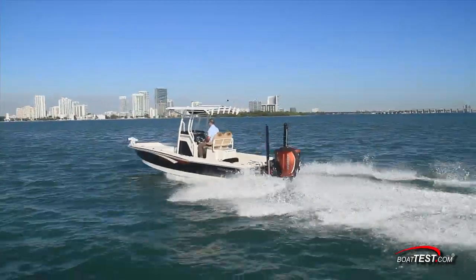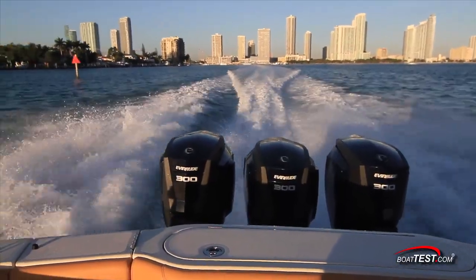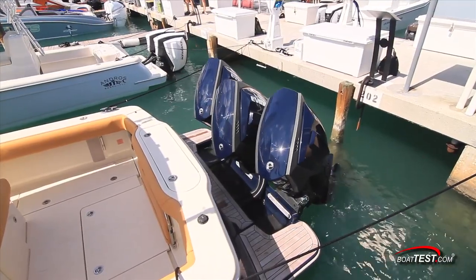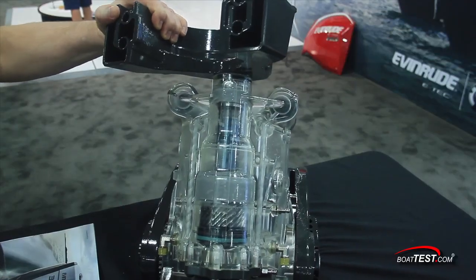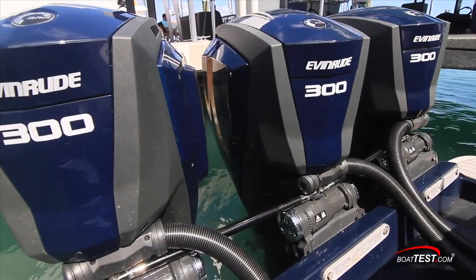In designing the E-Tech G2, Evinrude had several goals. First, however, let's take a look at three very different features that make all Evinrude E-Tech G2 engines so unique: steering, mounting, and trim. Evinrude designed the steering around a helix so that when the hydraulic pressure is applied to the top, it turns one way. When applied to the bottom, it turns the other. This means two things to the end user.